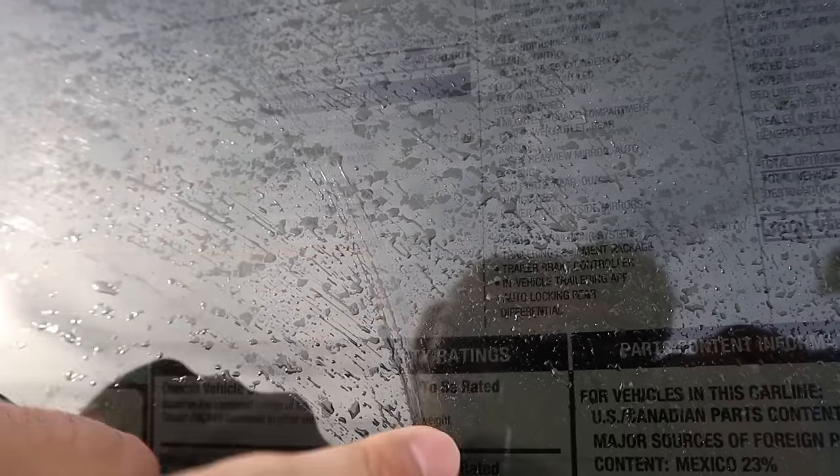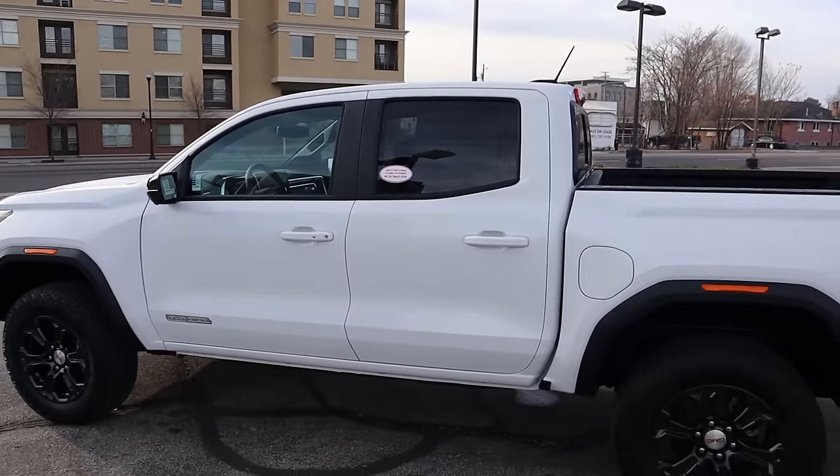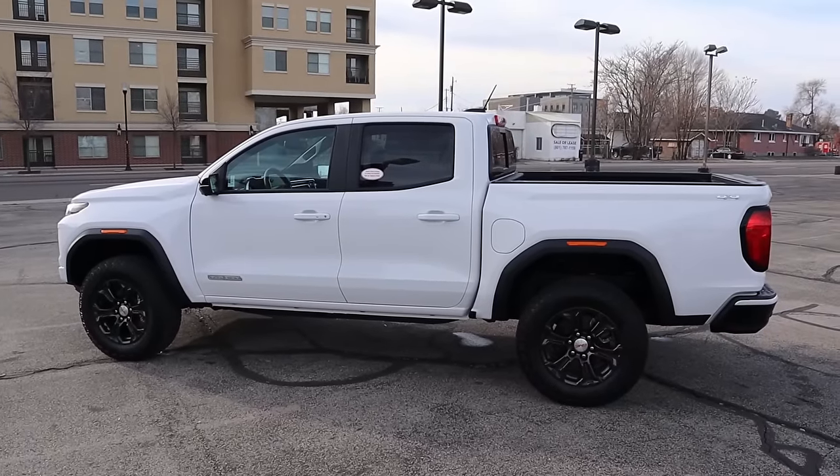There's a bit of glare so it's kind of hard to see the window sticker, but base MSRP is $40,200. This one has the premium package, convenience package, and quite a few other packages added. Total MSRP after all packages is $48,495. Let's see how it drives.